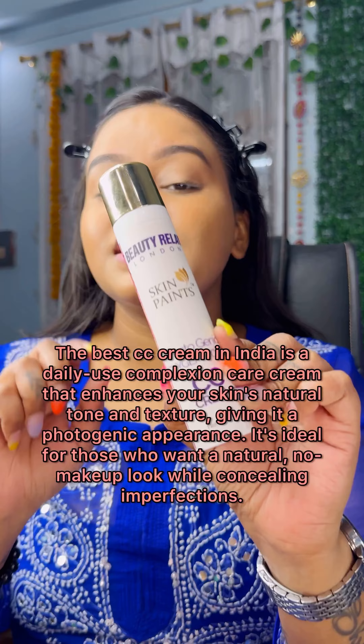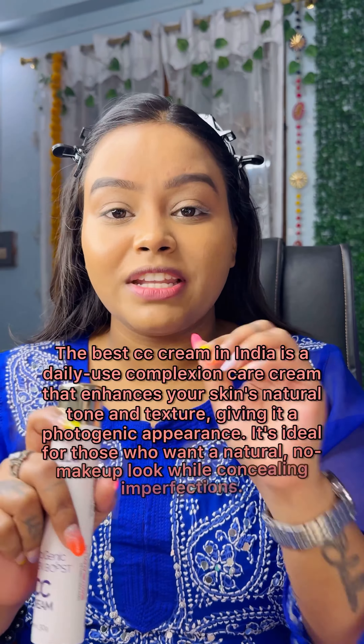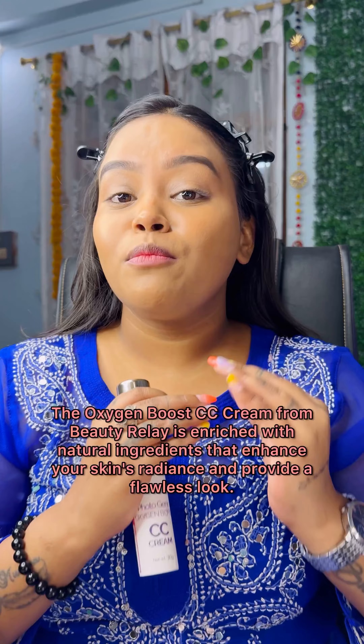Hello everyone, so today we're going to do summer makeup, we're going to do light makeup. I'm going to use this CC cream — it's Beauty Relay London CC cream, it's very good. I've tested it, I put it in the sink and it lasted long, around 7 hours.